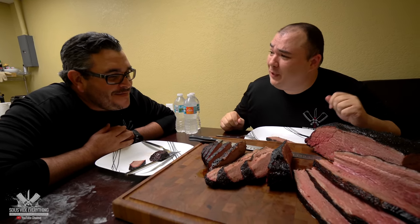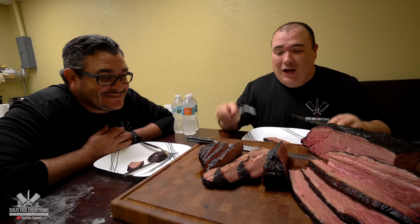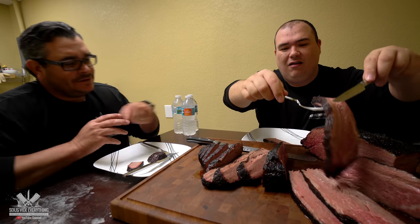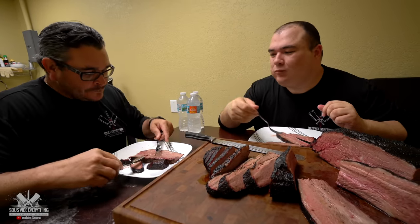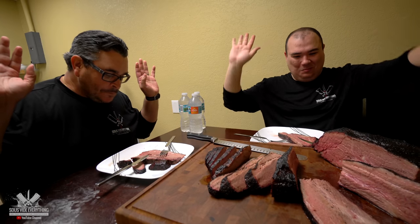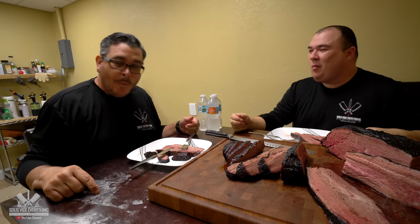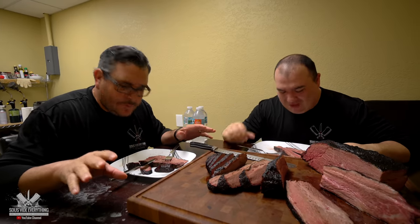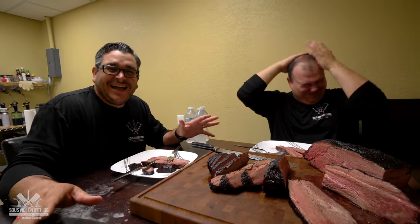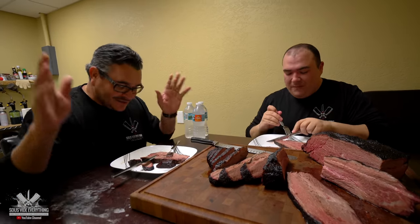Ninja, I know they're gonna get mad at us if we don't try the fatty part. The best part of the brisket — I'm happy with this, but we've got to try it. Let's see which one is better: the flat or the point. Both surrender. I mean, this is the perfect diet for somebody who has no teeth — you don't need to chew, man. Just put it in your mouth, move it around a little bit, and that's it.